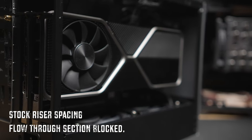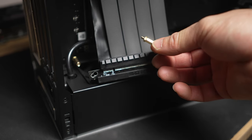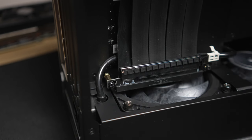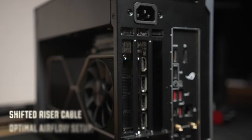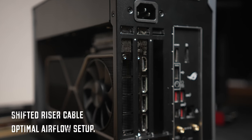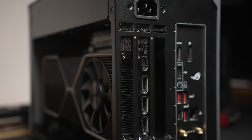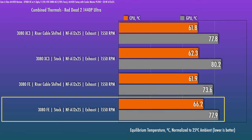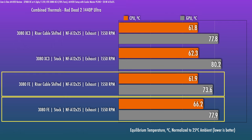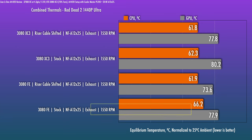From what I understand, the retail version of the A4H2O will include standoff extensions — which is awesome — so the user can space out the riser cable and therefore the card. That's a good idea as long as it's a two-slot FE card, which is actually most of them except the 3090 FE — that one's too thick to do this with. I was actually pretty impressed by how well the card worked even with the stock riser cable.